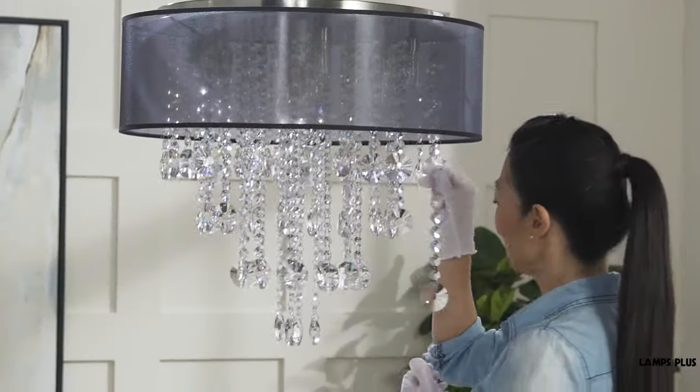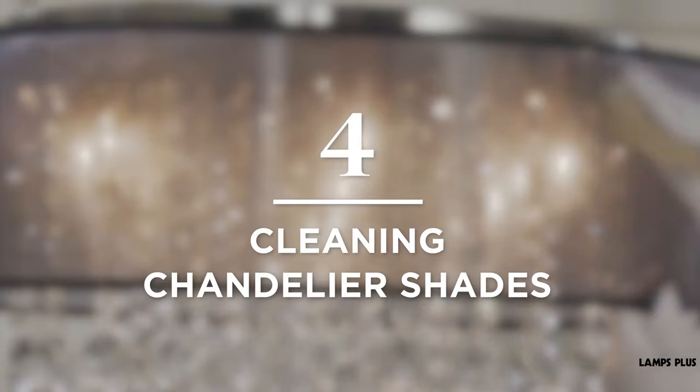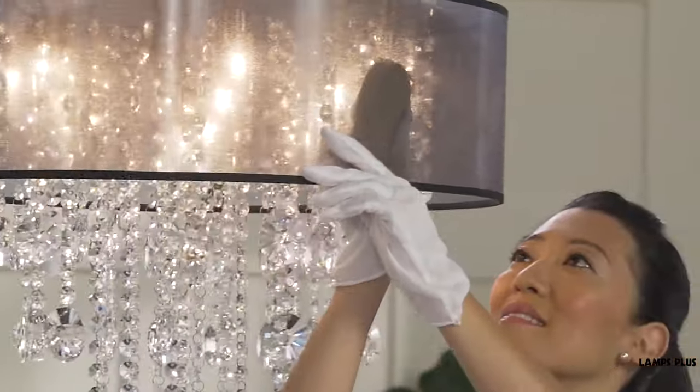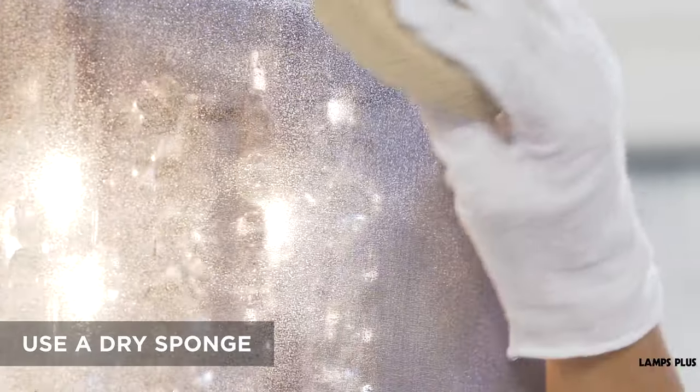You can remove the crystal for especially dirty pieces. Tip four, cleaning chandelier shades. If the chandelier has clip shades, remove them to make them easier to clean. If removing the shade isn't an option, do your best to get access all the way around for cleaning. Use a dry sponge to gently wipe the shade clean.